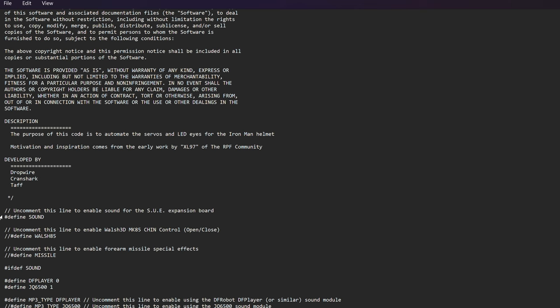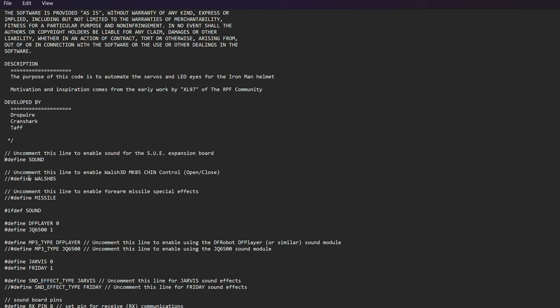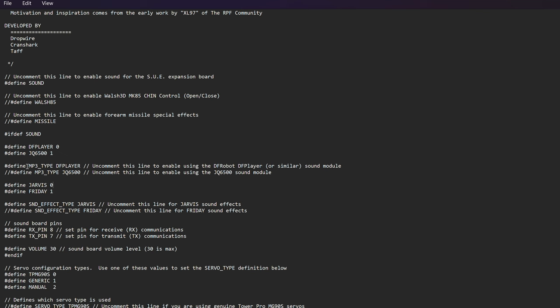Let's jump on the computer and open up the CrashWorks 3D folder downloaded from GitHub — I'll leave a link in the description. I created a new folder called 'Chest Motorization CrashWorks' to avoid confusion. Inside the iron-man-servo folder there's the library folder, the config.h file, and the iron-man-servo .ino Arduino code. Right off the bat, go to the very first line in the config file and uncomment the line to enable sound for the DF Robot MP3 player. We don't want to uncomment the Walsh 3D Mark 85 file or the missile stuff — just enable the DF Player.